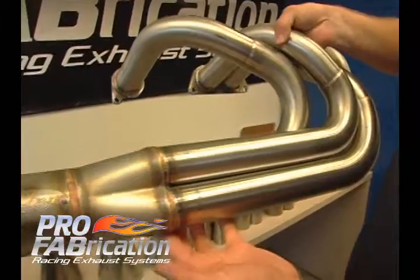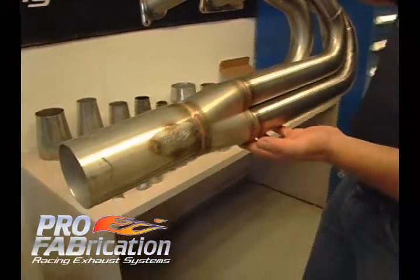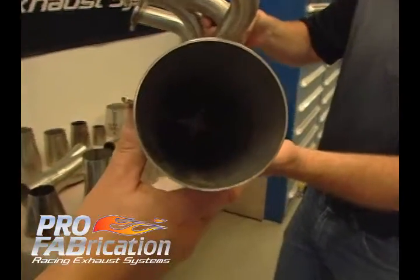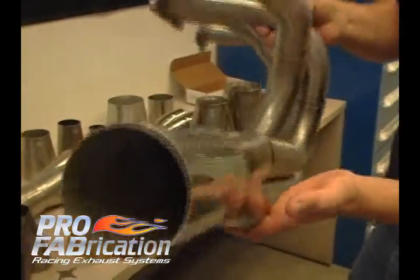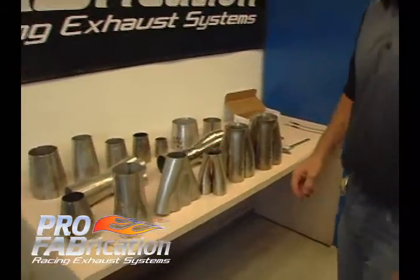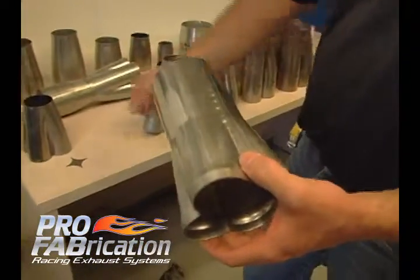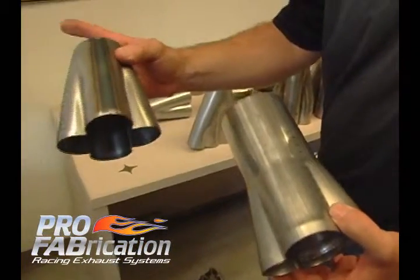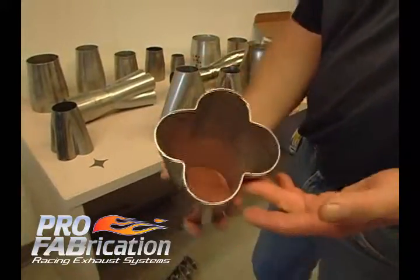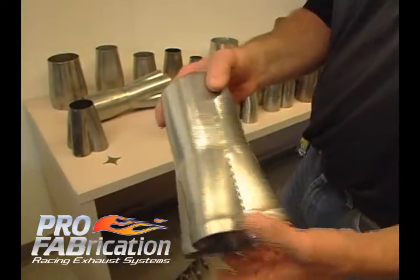This is the finished product — this is what it would look like. This is your most economical collector. These are available in stainless and mild steel. This is another version of that same thing. This one would need an end welded onto it; this one already has an end on it. Again, just a formed, simple collector.